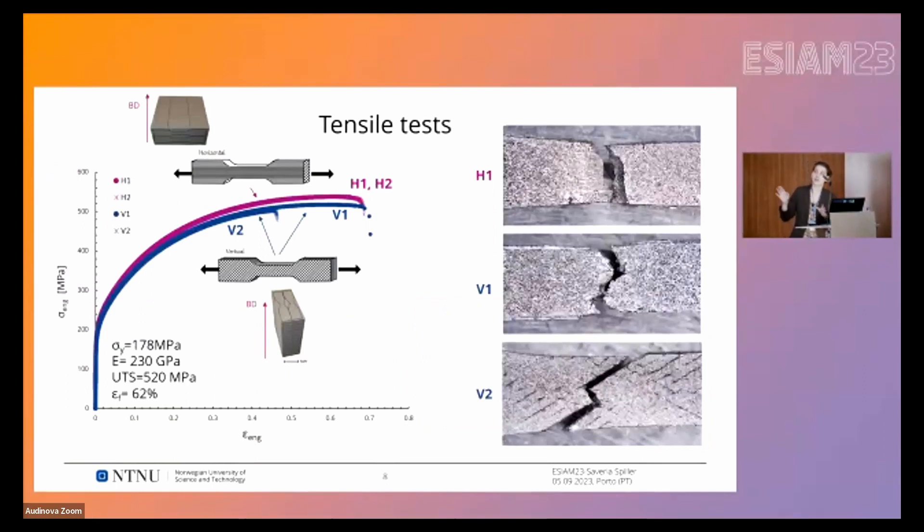For the tensile tests, I'll start with the horizontal specimens — H1 and H2 — where the behavior was very similar: the curves are overlapping and the fracture looks similar, so I uploaded just one picture. For the vertical specimens, we have two quite different behaviors. V1 is closely aligned with the horizontal specimens, but V2 shows a really reduced elongation to break, which is reflected in its fracture — in that case the rasters just debonded, giving a clearly segmented fracture with even less necking than the previous cases.